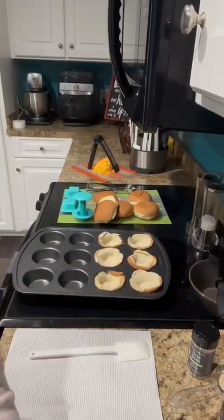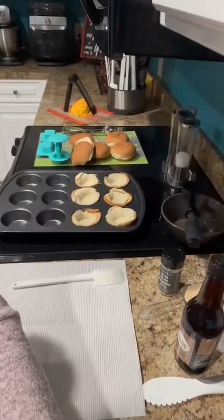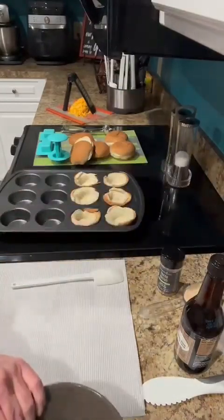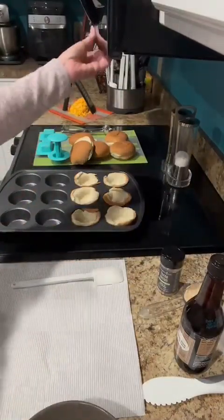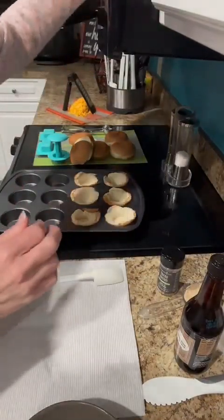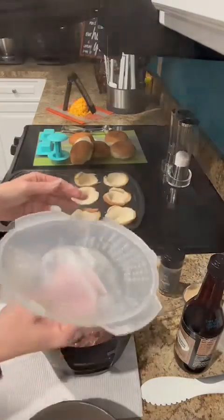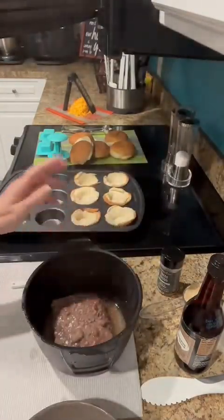So my hamburger is fixing to be done and I'll tilt this down so you can see what I do next with my hamburger. I love being able to cook it this quick in the microwave — it is delicious. I promise you it's not dry, it's just perfect.